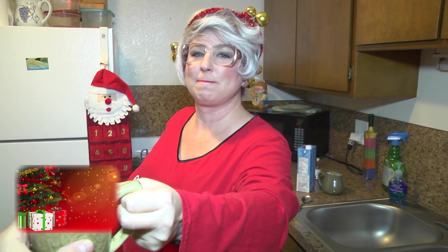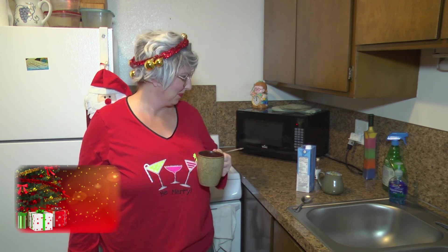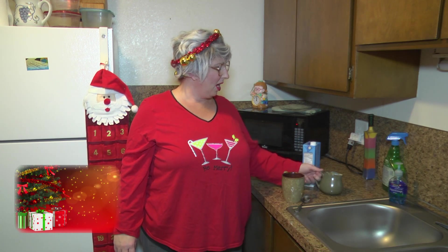You can taste the cinnamon and the cloves and the nutmeg and the ginger, and then of course the Captain Morgan's, and it's just a nice smooth, buttery, creamy flavor. Very comforting to your soul. Makes you want to light a fire and sit around and watch it burn — with all your children's Christmas presents in there, of course. So yummy. Guaranteed you're going to love this recipe. And the nice thing about hot buttered rum is you could actually put it in the freezer in a freezer-safe container and get it out in a few months.